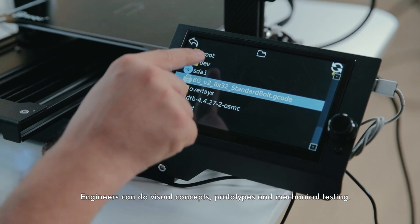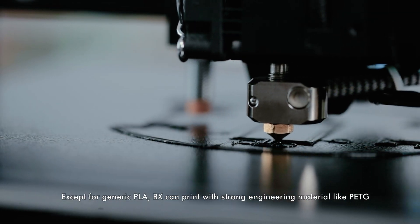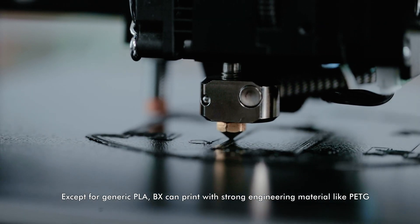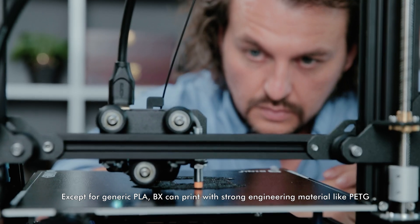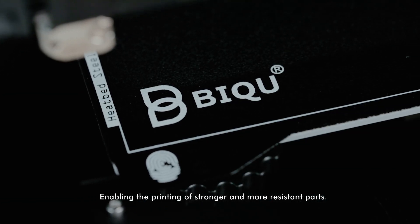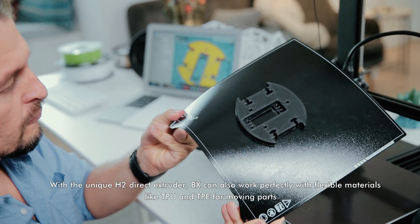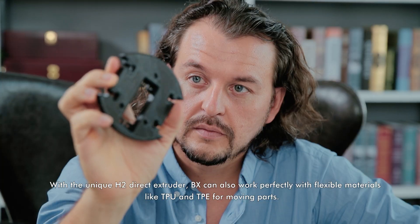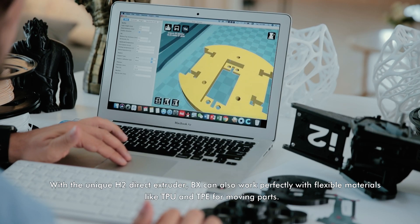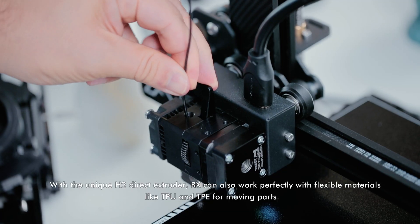Engineers can do visual concepts, prototypes, and mechanical testing. Except for generic PLA, BX can print with strong engineering materials like PETG, enabling the printing of stronger and more resistant parts. With the unique H2 direct extruder, BX can also work perfectly with flexible materials like TPU and TPE for moving parts.